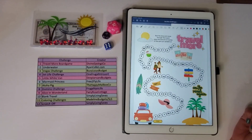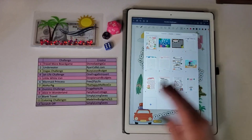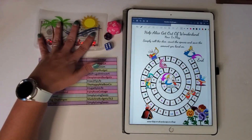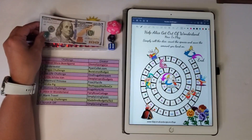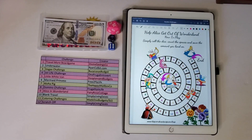Using the iPad makes it a lot easier to flip through my challenges — I can click a button and it lists all of them. So if I roll a nine for Alice in Wonderland, I just click on it and it pulls right up. Some challenges I do have printed on paper. I plan on doing this as a monthly binder, putting in between $200 and $300 every month to save up for vacation next year.